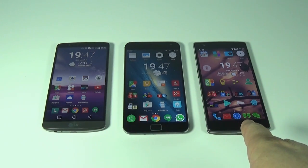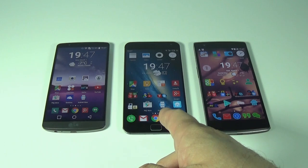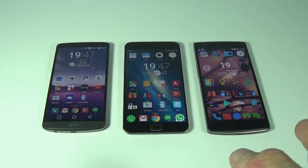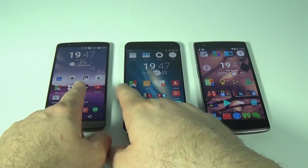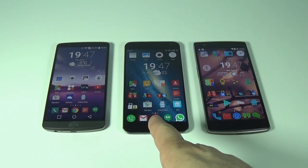For that money we get the Snapdragon 801 in the LG G3 and the OnePlus One, and the Exynos octa-core processor in the Meizu. The Meizu is technically a bit slower depending on how you look at it — it's octa-core versus quad-core, but I find the Snapdragon works a bit better. They all have 3 gigs of RAM.